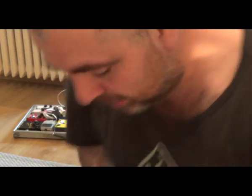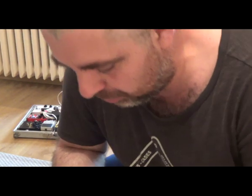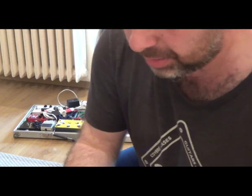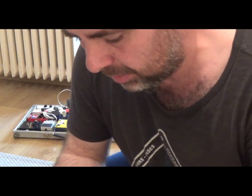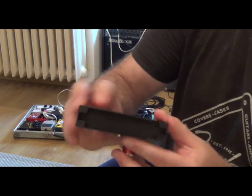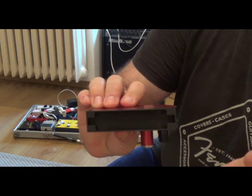Hello again, my fellow harmonica players from around the world. Marcian Petrescu here from Romania, from Bucharest, with another video demo. Right now I'm going to talk about this microphone — this is a very special microphone.